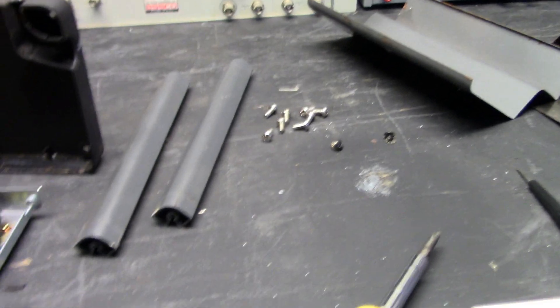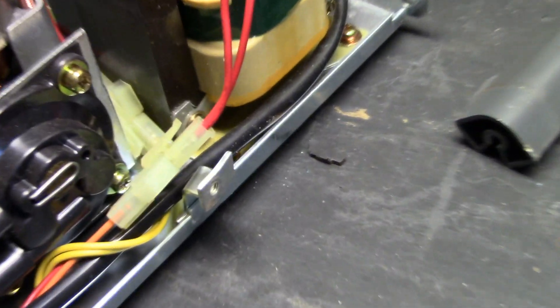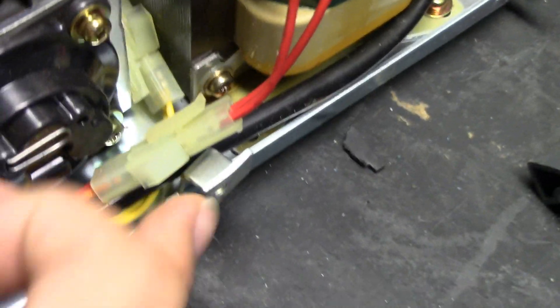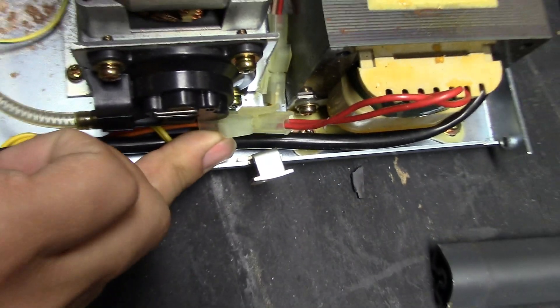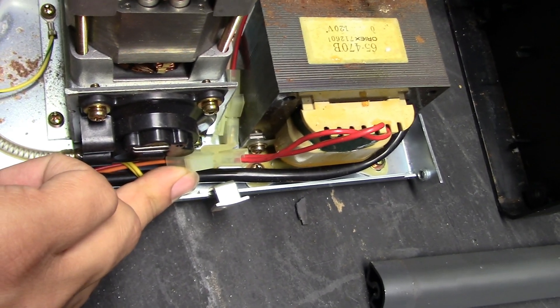I have the unit open, and now I can see why the thing was flexed the way it was. See this support piece? It's all bent up. And this is, of course, an added lesson why things should be packed well before shipping them. For Pete's sake.